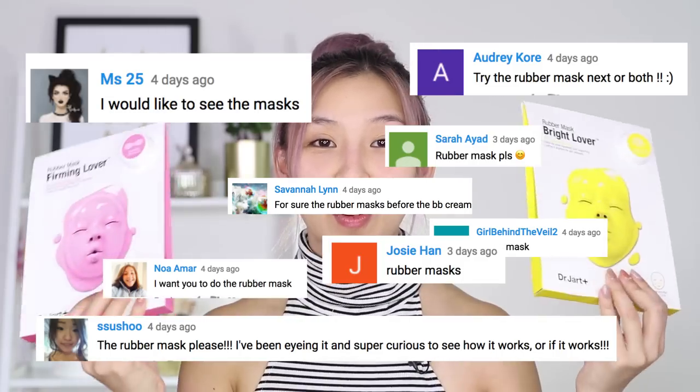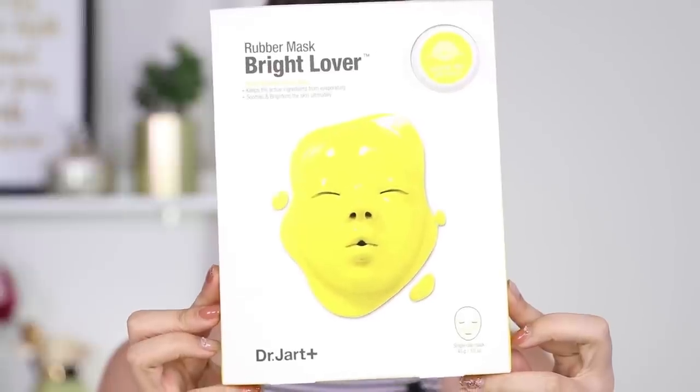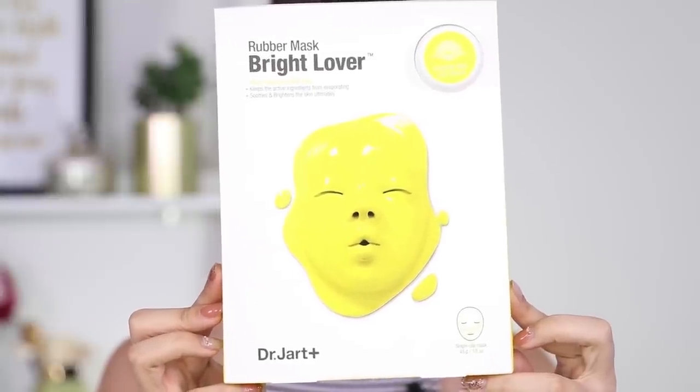In the previous episode of Tina Tries It, where I tried that weird exfoliating peeling pad, at the end of the video I asked you guys to vote on which product you want to see next, and a lot of you voted for these weird rubber masks. I have two here with me today, but I'm going to try this one, the yellow one. This one is the Dr. Jart